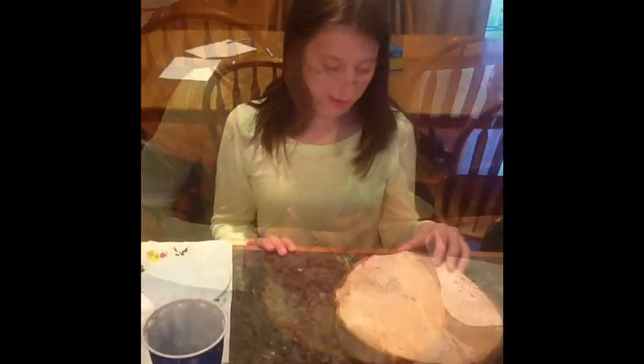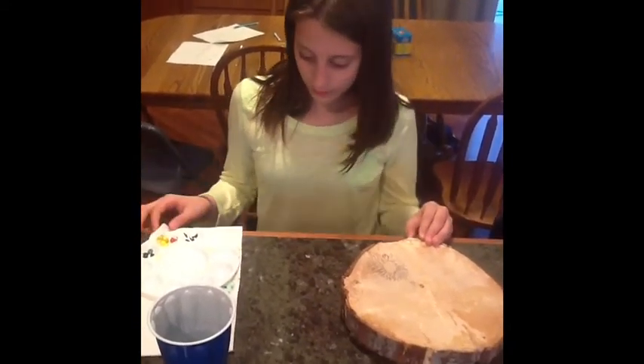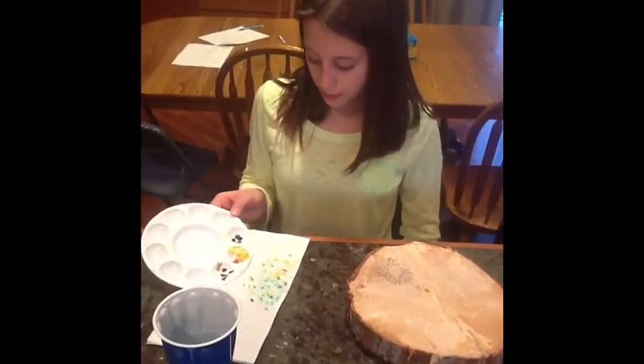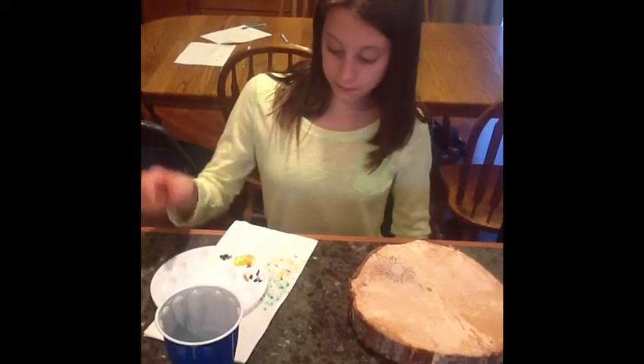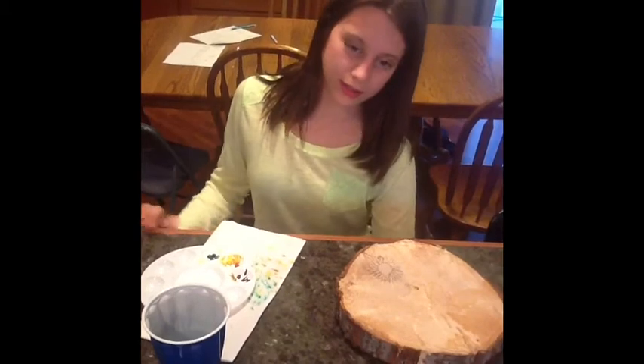Now that I have my pattern printed on my wood, I can paint. I have already poured my paint, but when you pour your paints, put them from dark to light.